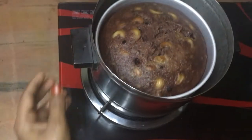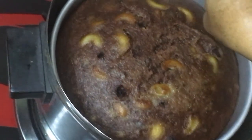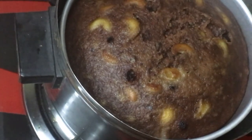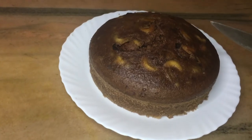We are making the cake. I have to make the cake ready for a cup of tea.